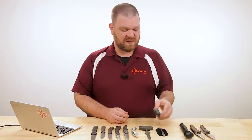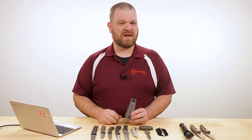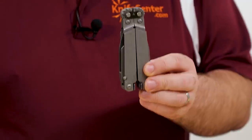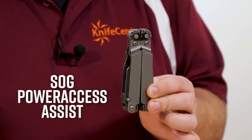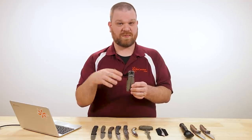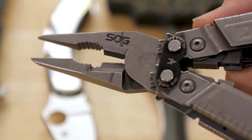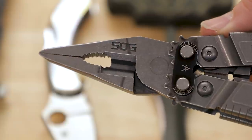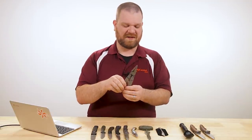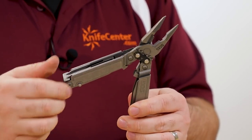Next we've got a new multi-tool from SOG. I think a lot of their multi-tools tend to get overlooked in favor of Leatherman and Swiss Army products. This is a new stonewashed version of their Power Access 21, coming in at about $90. The signature element of pretty much every SOG multi-tool is the compound leverage in the pivot — you can see the gears — so it really multiplies the force of your squeeze. You've also got your needle nose as well as a standard plier section with wire cutters.